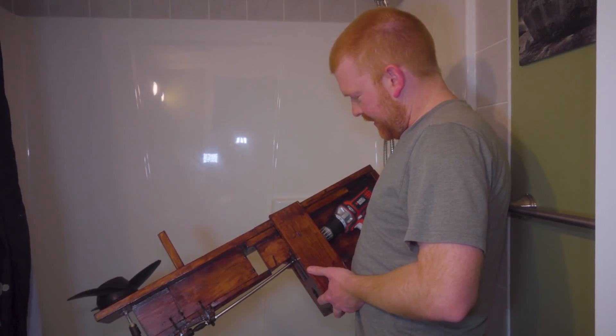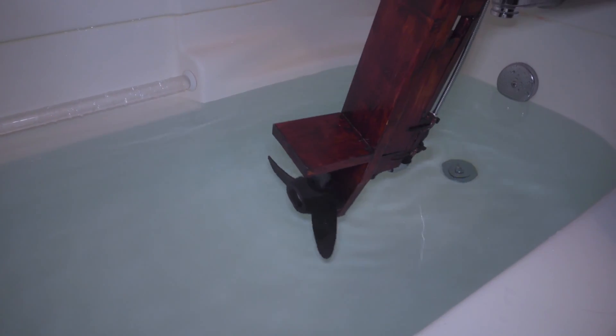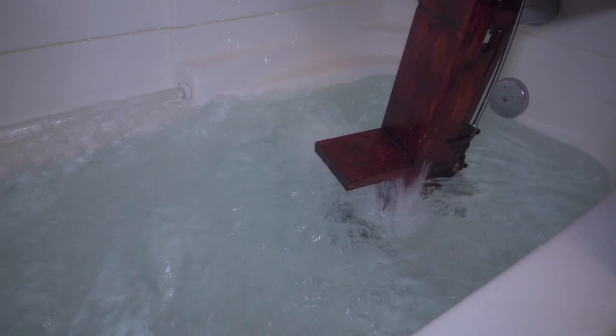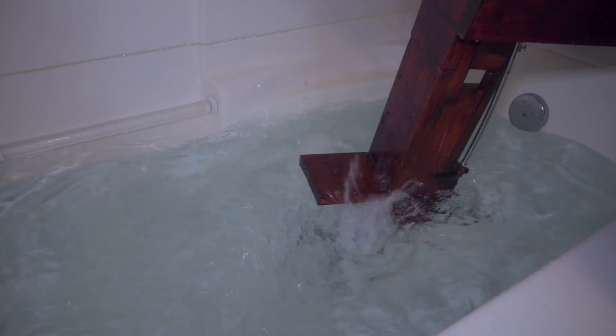Homemade boat motor. Scientific test, take one. Say prayer. Come on. Obviously this is one of the best. Oh my. That's pure joy in this creep's face.